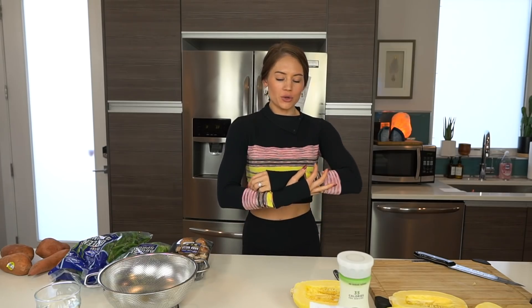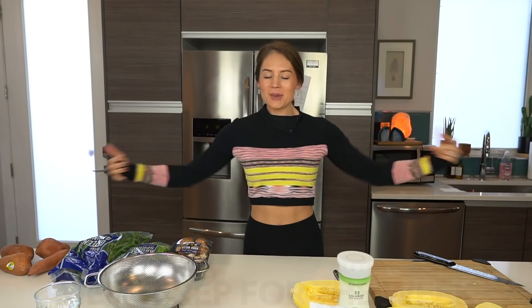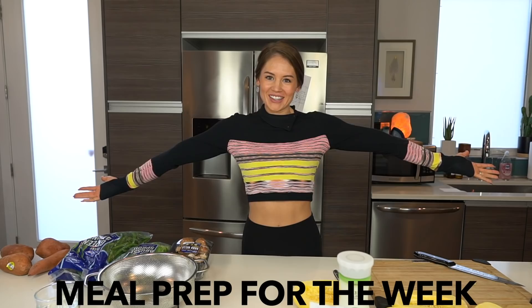What's up beautiful people? Welcome back to my channel. I'm about to do a video that I have never officially done before. I've done it in some vlogs, but I've never fully shown you my entire meal prep for the week.